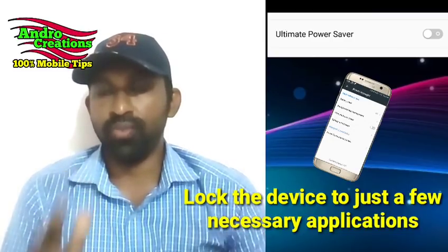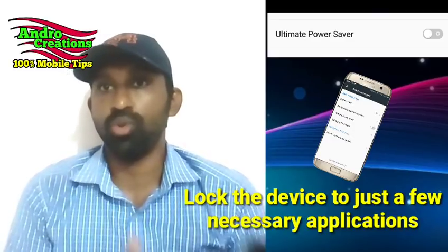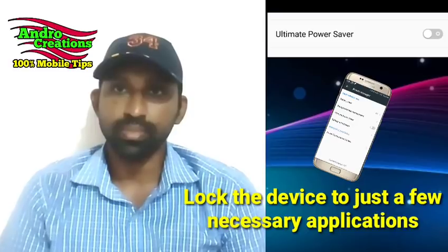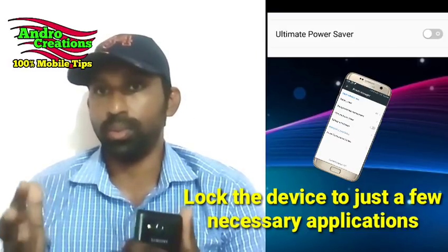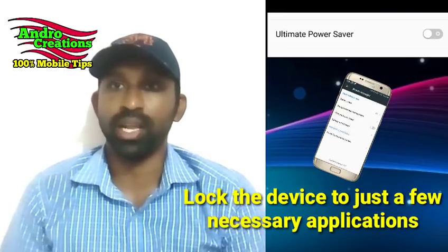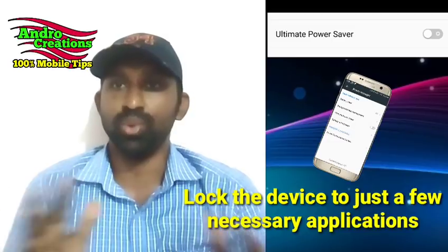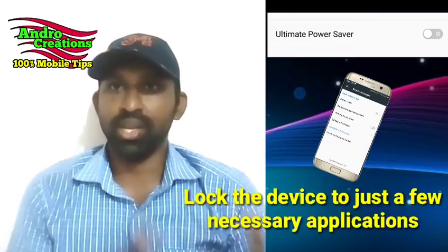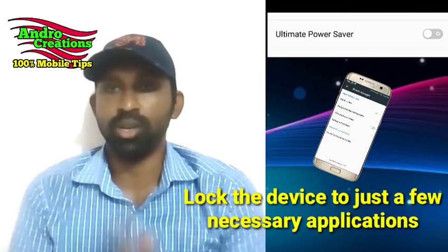Friends, if we have a battery backup for the company, we will be able to get the power saving mode. If we have a battery backup, we will be able to get the power saving mode. I hope you know that battery backup is so important to be able to control my battery backup.